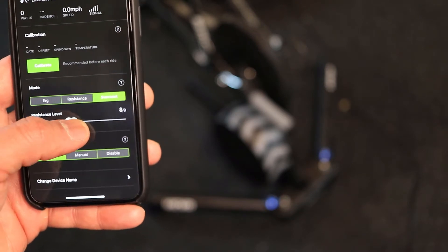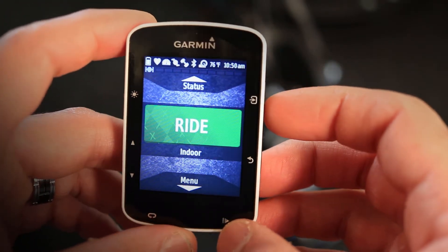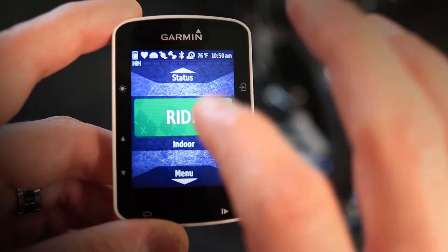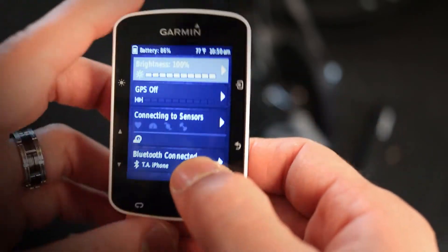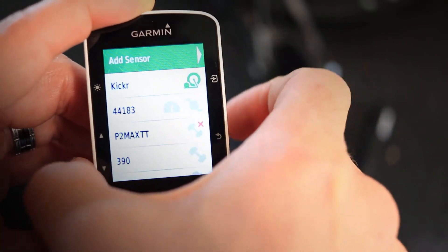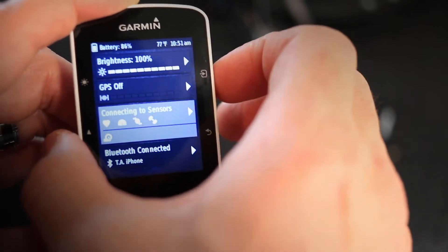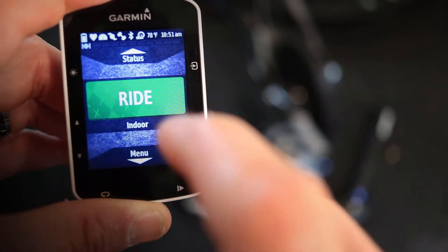Now for the Garmin Edge — this is a Garmin Edge 520, but any Garmin Edge should have the same or similar menu. The first thing you want to do is make sure your Wahoo Kickr or any trainer is paired to your Garmin. Your trainer has to be ANT+ FEC compatible. Go to the sensors or connecting menu, go to Indoor Trainer, and add it. I already have my Kickr added and paired.